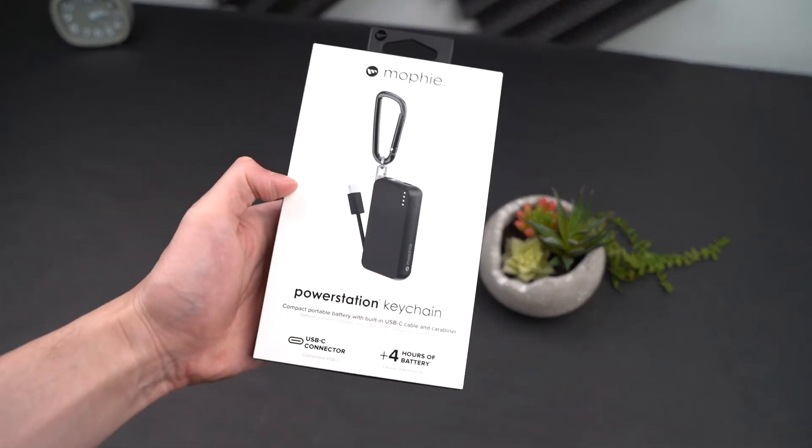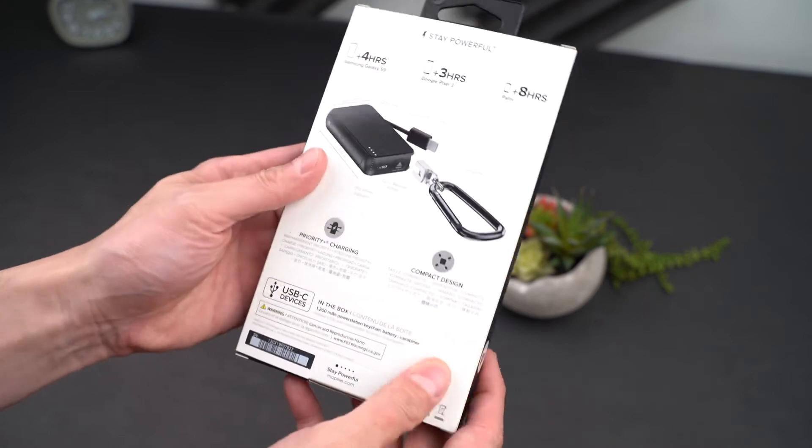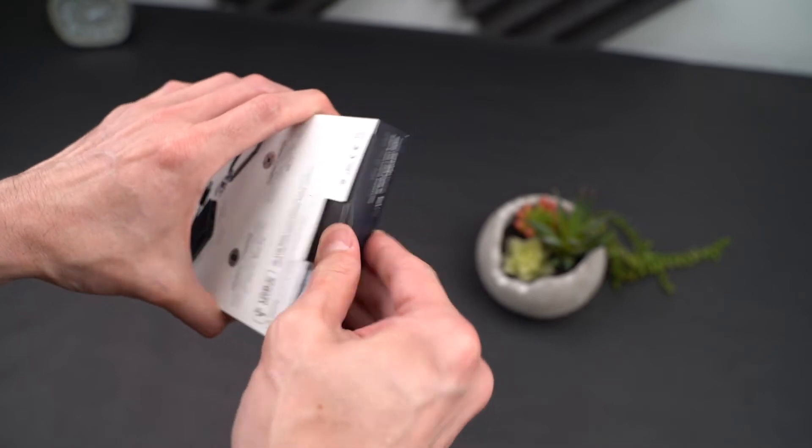The Power Station Keychain was launched maybe about a month ago, and while it doesn't have the largest capacity out of the Mophie line, it is quite convenient, well-built, and cute.